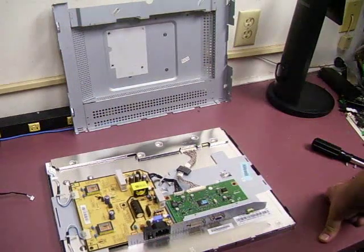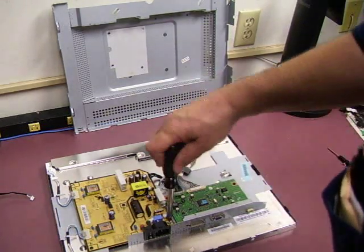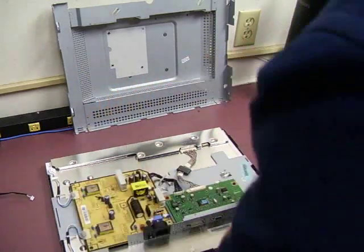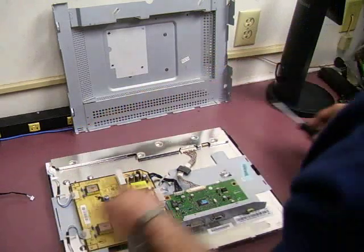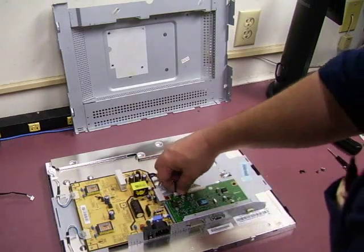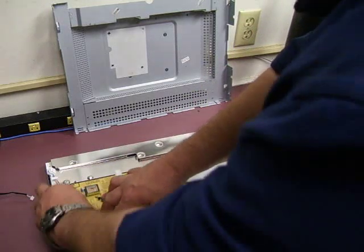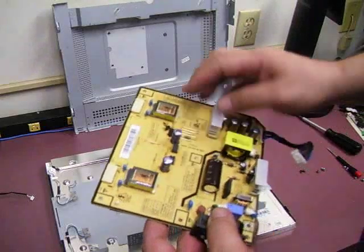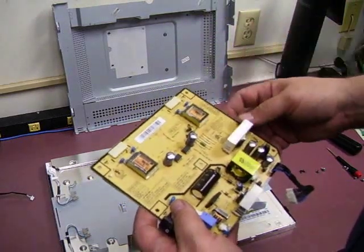This is the power supply board that we're going to be working on, and this one has very evident bulging on the five capacitors — those are the ones we will be replacing. So we need to remove that board. Two more screws. And we have another squeeze connector that goes on the power cable from the power supply board to the video controller board, so you squeeze and lift up. And then you have the backlight plugs — again, squeeze-and-release connectors on both of those. Then you can remove the power supply board. The capacitors are very evidently bulging on these five, so let's take it over to the soldering station and replace those and see if we can get that monitor back going again.